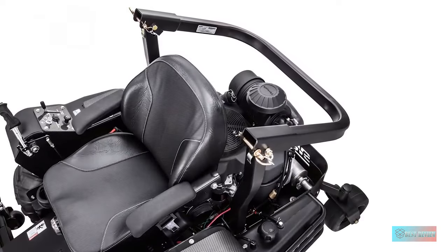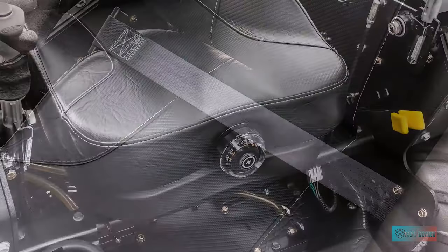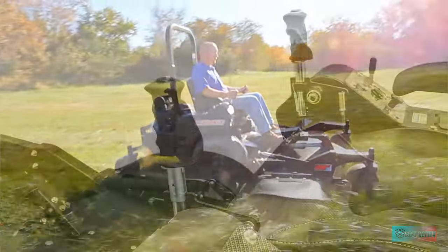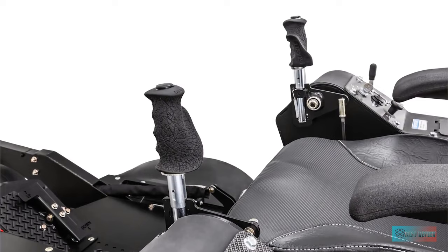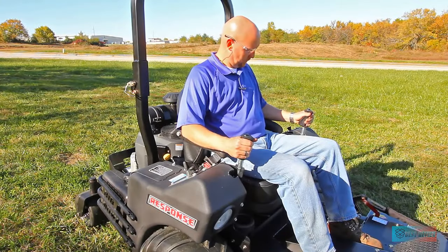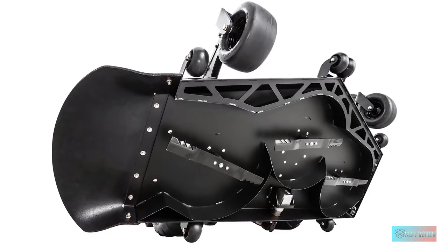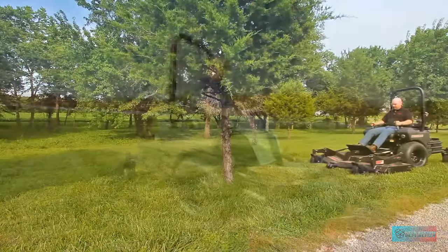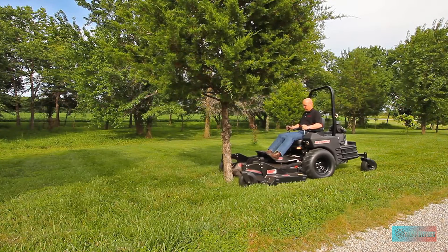The zero-turn tractor can handle inclines and embankments. It's dependable, it's safe, and as big as it is, it handles great. You always feel in control of the 900-pound monster. The bad news? It's not cheap. With the price tag soaring past $10,000 and another $3,000 for the cutting deck, this is not a typical piece of lawn equipment. This is a commercial-grade lawn mower with enough horsepower to mow an entire neighborhood.